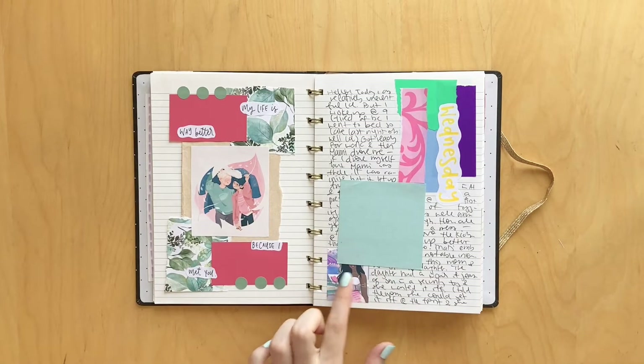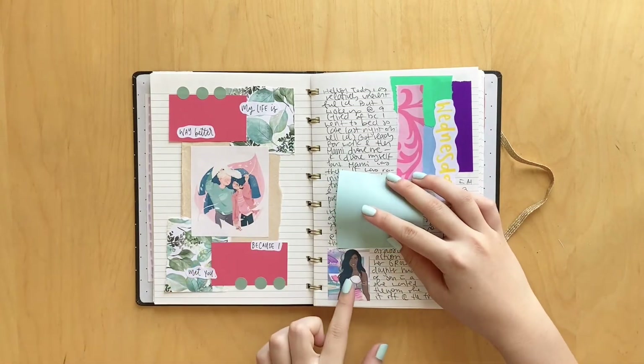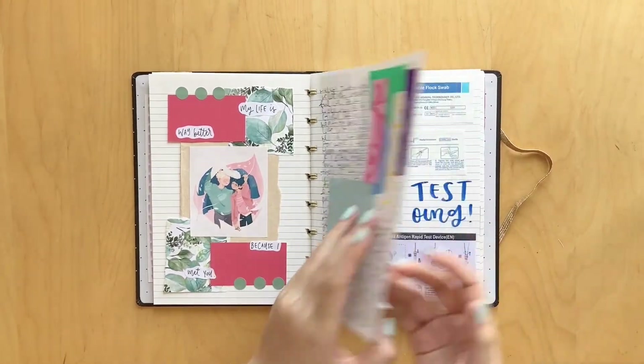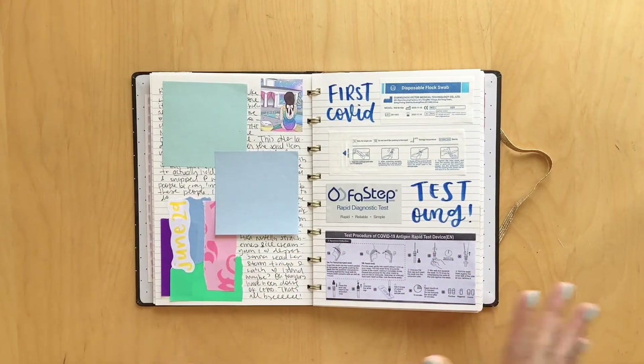Here we have another daily spread. I was just using up these stickers from a leftover planner kit that I had. I'll show you the art because you can't really see, but here's the girl - super cute. And then I just wrote Wednesday down the side. Tried to incorporate all the colors of the stickers, and I think it turned out really cute. Here's the other sticker and I just think it's a very interesting combination.